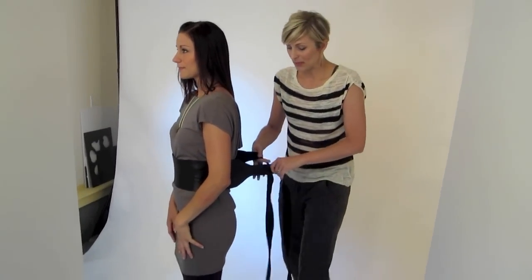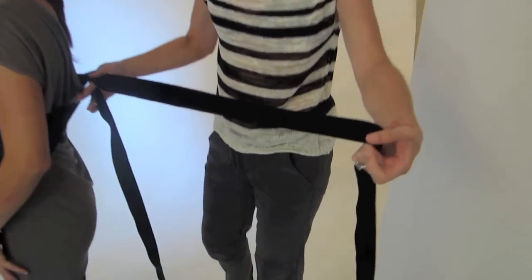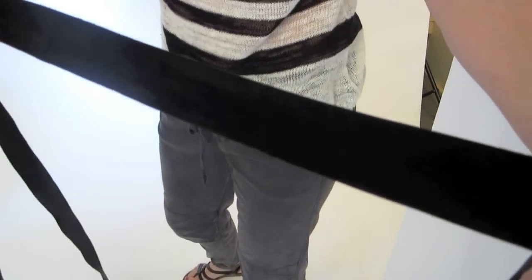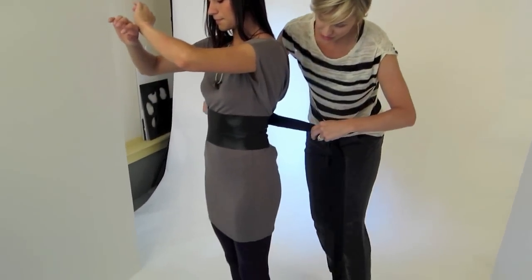Now another way that I like to wrap this belt is — there is a really beautiful suede side to these belts that is a little bit softer and has some texture, so I like to show off that kind of contrast and texture.